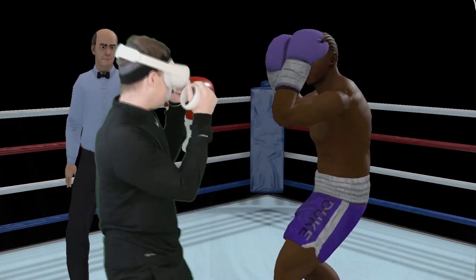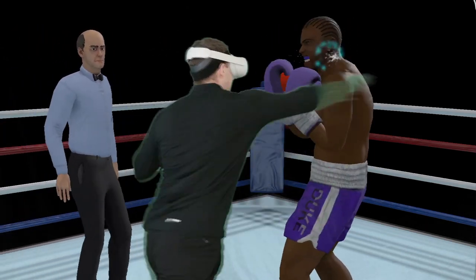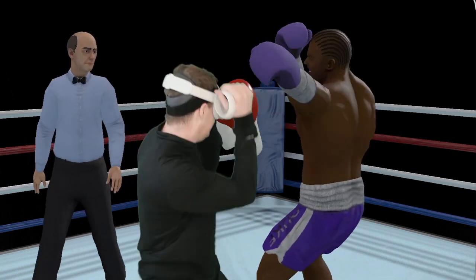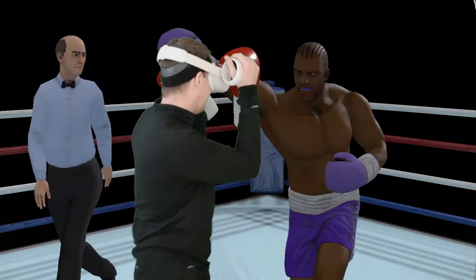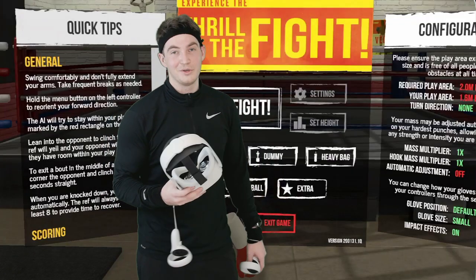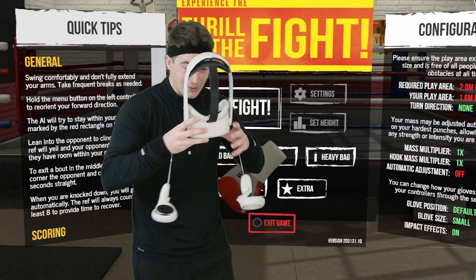You can see the kind of rhythm to it. Hey, I'm just getting a little training in and thought I would show you how I'm training for counter punching and discipline defense. Let's get into it.